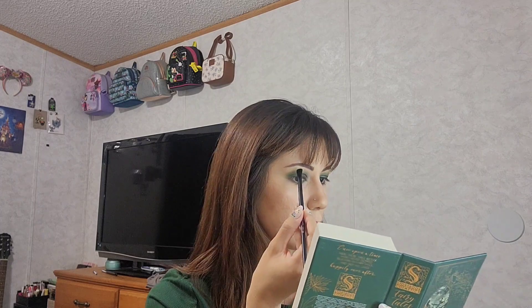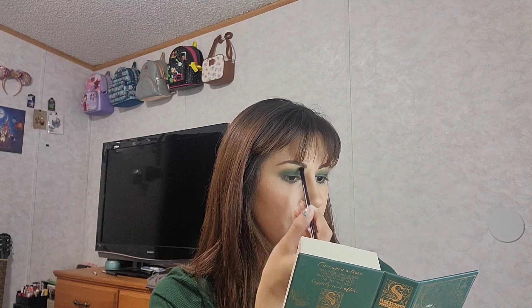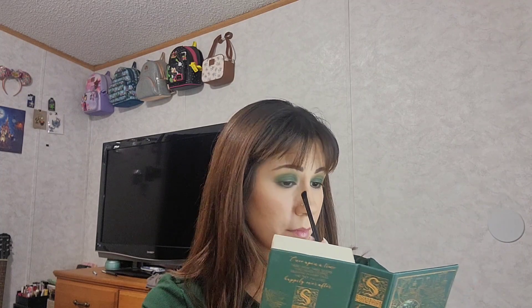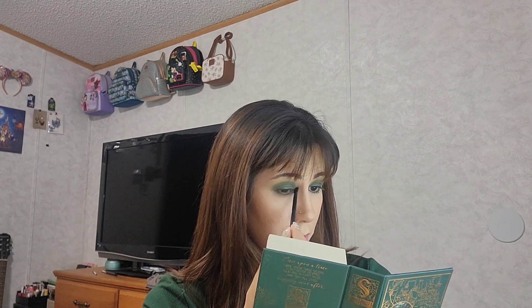Now for my inner corner highlight I'm going to go into the gold shade called Maid Marian — that one is up here. I'm going to put that into my inner corner for the highlight and above my brow bone, just to give it a little highlight. This gold is very pigmented; it really does come off so you don't need a lot for it to show up. I'm going to use my little sponge applicator — that works better than the brush — and put just a little bit of gold into the inner corner.